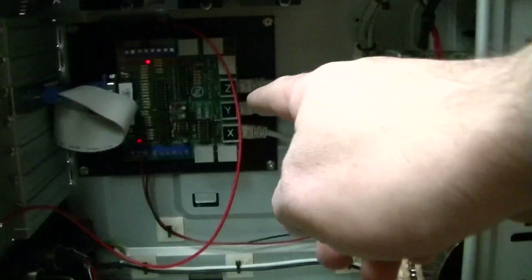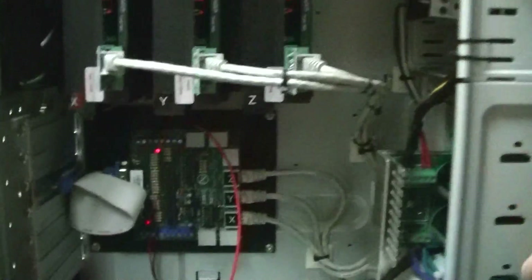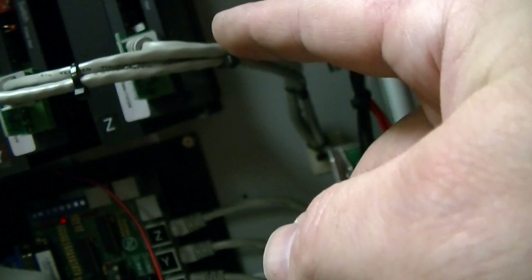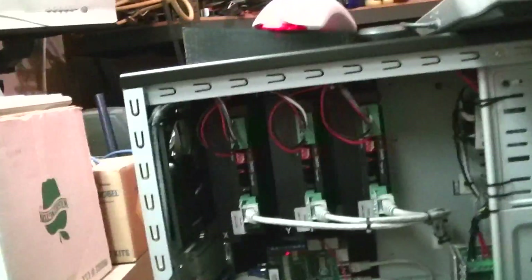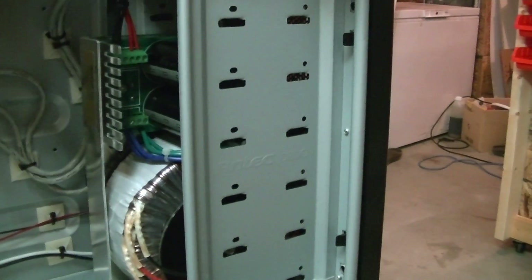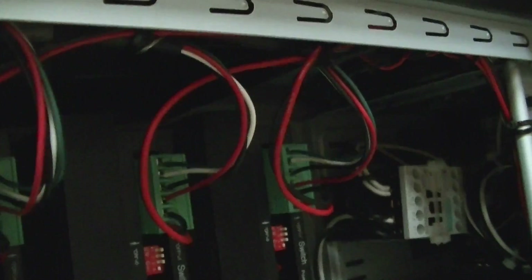I just used an Antec 300 PC computer case for the controller. Inside we've got a C35 breakout board picked up at Kelling Technologies. Here are the stepper drivers — they're the KL-6050s, 5 amp stepper drivers. This is the power supply from Antec, the 600 watt 50 volt supply. I've put a contactor circuit in there that I got the schematic for from the MechMate guys, back around 2008.